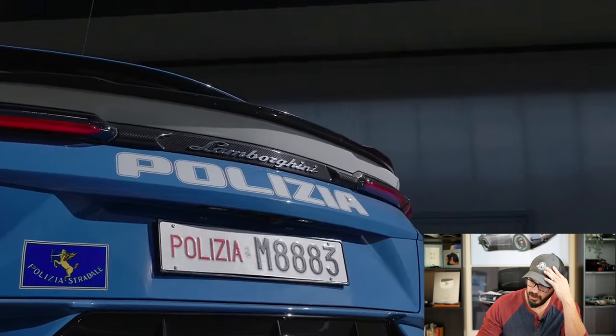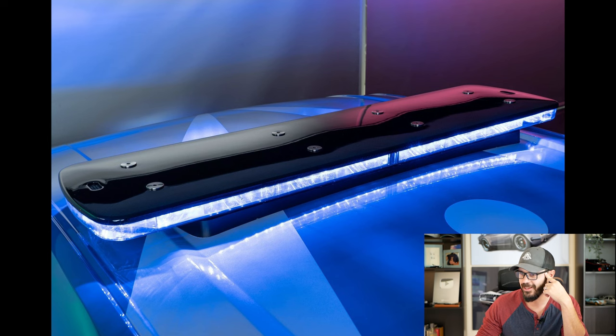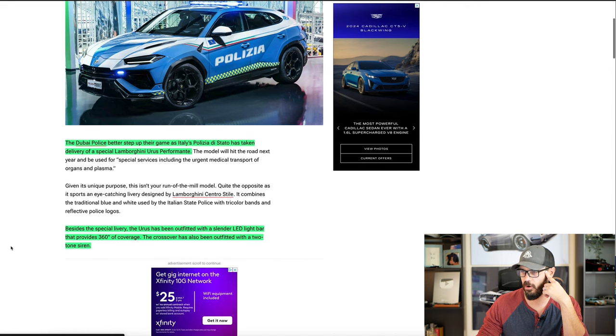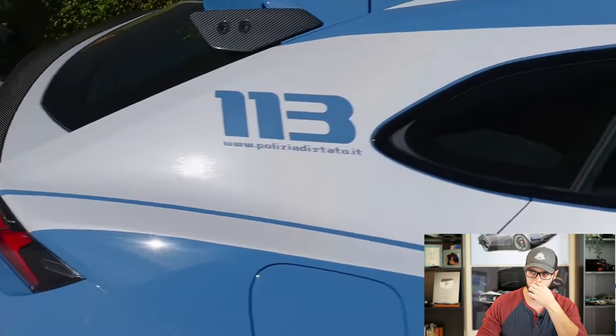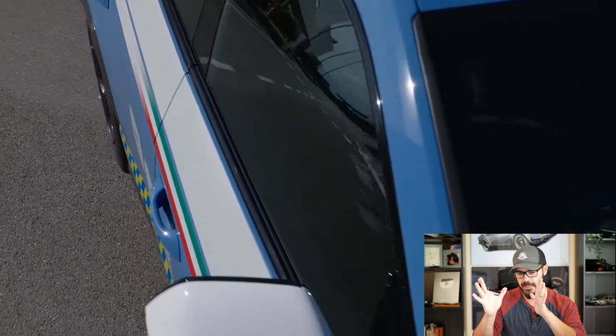Besides the special livery, the Urus has been outfitted with a slender LED bar that looks very cool, and this has 360-degree coverage so you have light all around. The crossover has also been outfitted with a two-tone siren — of course you need a siren since it is a police car. When we jump into Photoshop, I want to talk more about this Urus design because I have two different ways where I think the Urus could go when it comes to design.